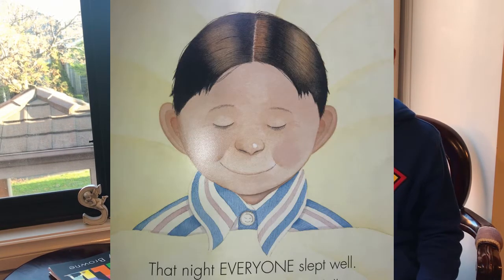Then he did, and that night Billy slept very well, and the night after that. But the night after that he started worrying about the worry dolls and all the worries he had given them.